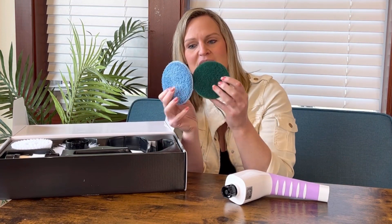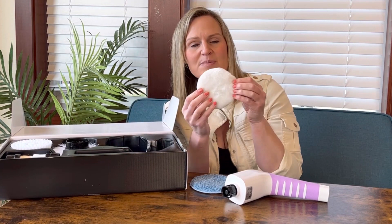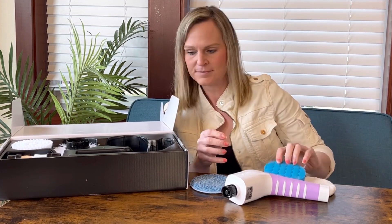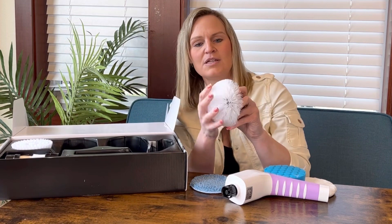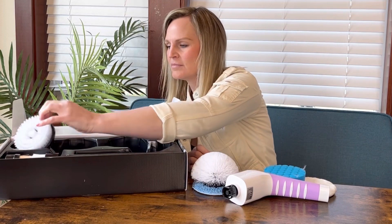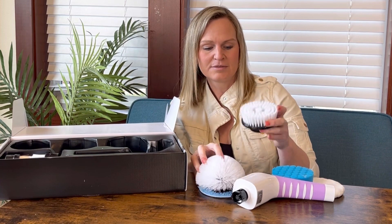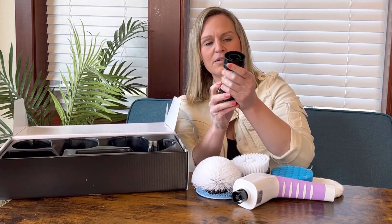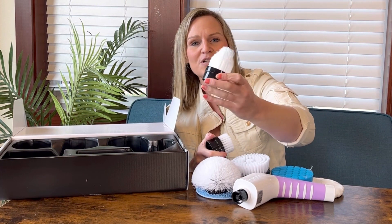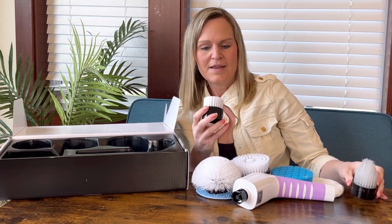Here are the eight different attachments. You have wool, a sponge, a soft pad for shining and polishing things up, and more of a kitchen-type sponge. You have a medium bristle brush, a firmer bristle brush — these are shaped differently. And then two smaller ones: one has a point to it, which is really nice because you can get in all the little cracks and crevices around your house, like the side of the shower or tub. And then a flat one.